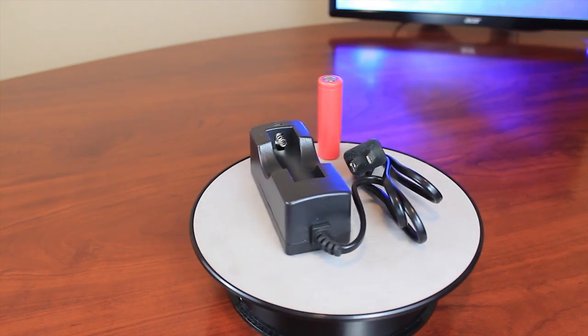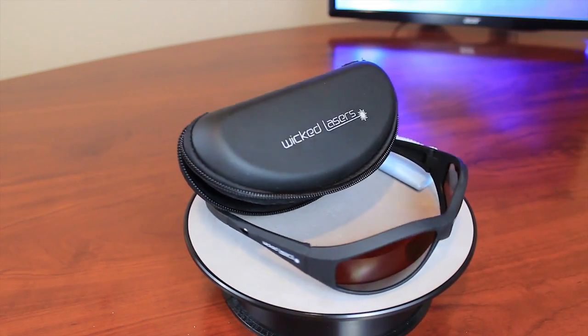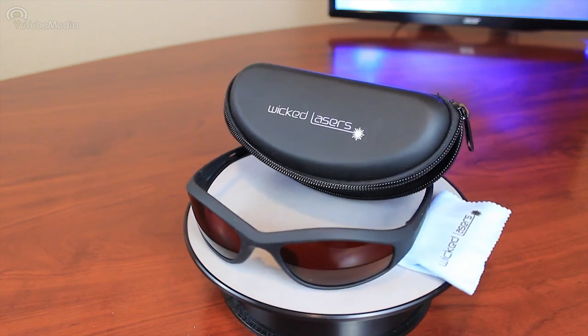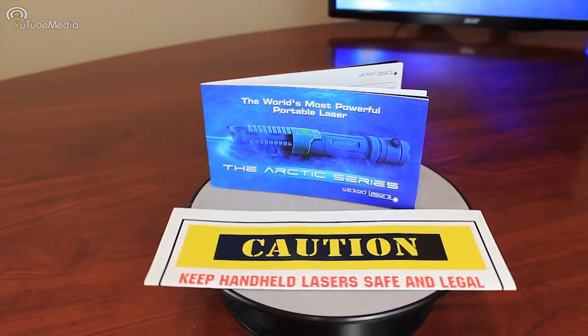This comes with a rechargeable battery and wall recharger, a tactical nylon holster with velcro, and also safety glasses that filter out the bright rays — otherwise it will hurt your eyes if you look at the beam from this laser after a while. And the instructions.